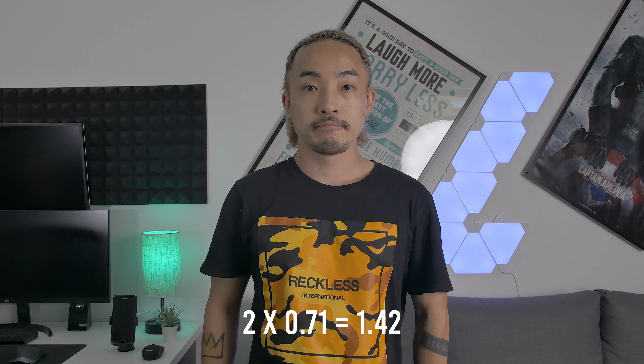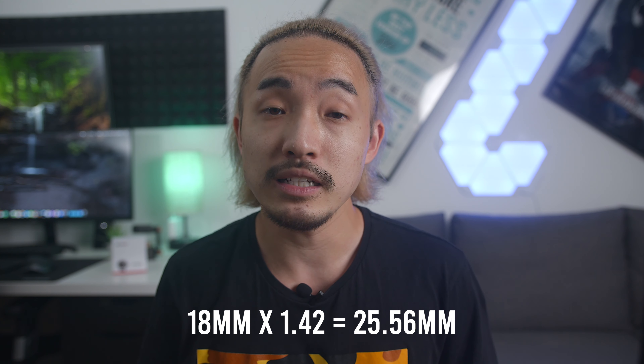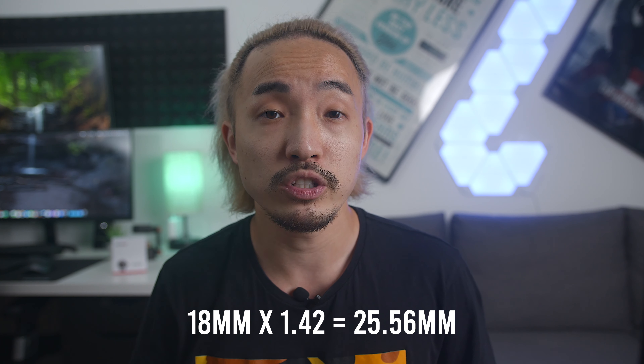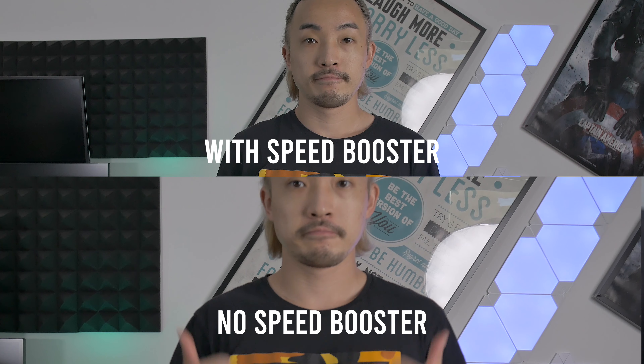With the speed booster, it will be 2x0.71x, which is around 1.4x compared to full-frame. If you use an 18mm lens with this speed booster, it will be 18mm x 1.4, which is about 25-26mm. That is a lot wider than 36mm. Here's a sample to show you the difference.